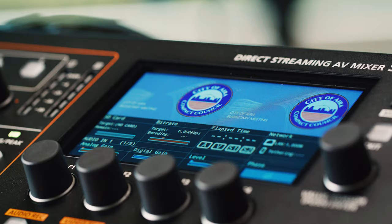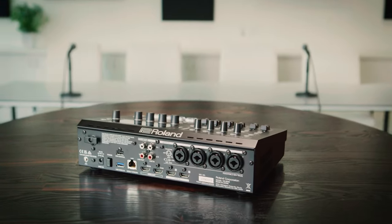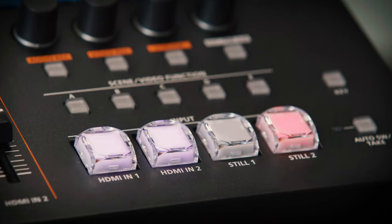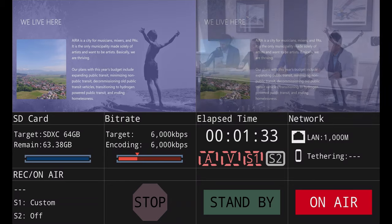Let's start with the SR20HD's video switcher. It has two HDMI inputs to simply connect your cameras and/or laptops, and these multi-format inputs automatically adjust the sources to match the SR20HD's output. On this side of the SR20HD are controls for operating the video switcher. You can switch between sources by pressing the HDMI In 1 and 2 buttons, and they will appear on your stream, recording, and HDMI output.